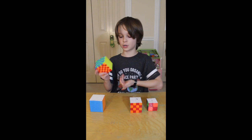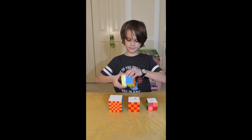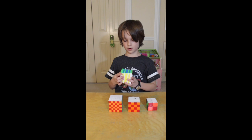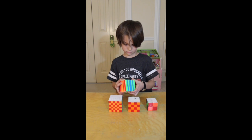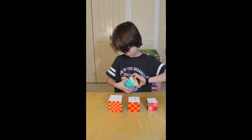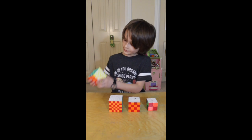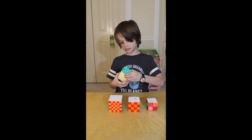Now we're going to do the eight by eight. You do three layers, then two layers, then three again, and you do the same thing on all sides. That's a simple pattern on the eight by eight. You can also pretend like the eight by eight is a two by two and do the easy pattern from the two by two.